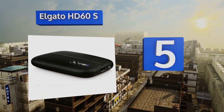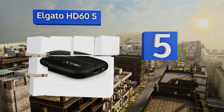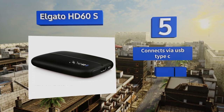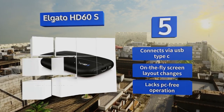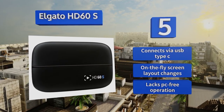Halfway up our list at number 5, the Elgato HD60S lets you save your most epic sessions for later review as well as live stream them straight to the web via the USB 3.0 port, all in stunning 1080p. It's designed to work with Windows 10 and macOS Sierra or newer. It connects via USB Type-C and offers on-the-fly screen layout changes, but it lacks PC-free operation.